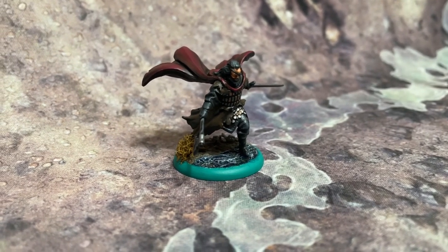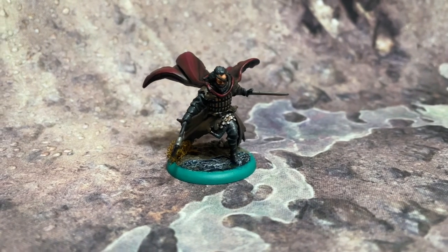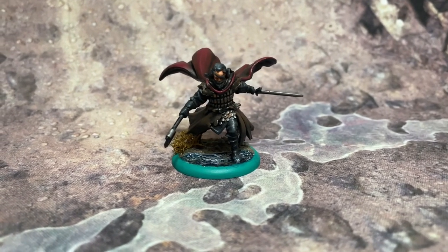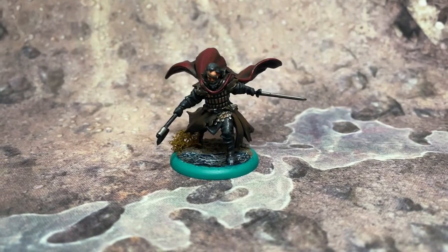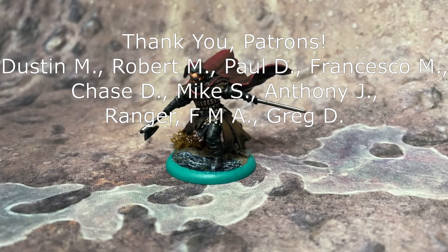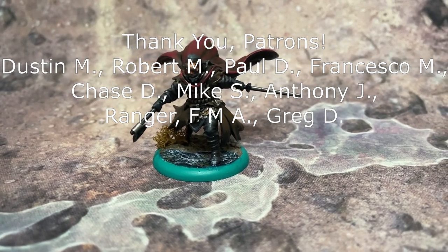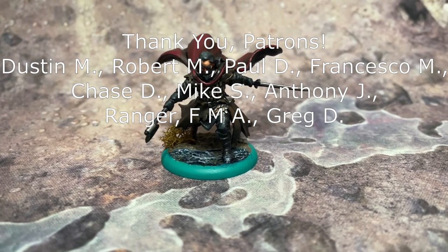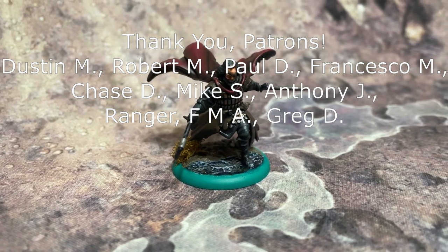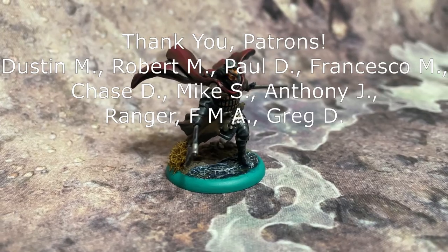And that's it! I want to give a big shout out to all of my patrons whose generous support helped me make quality content like this. And if you're interested in becoming a patron yourself, information on how to do so can be found in the description for this video, along with links to all the supplies I used today, and a link to my blog where you'll find more tutorials for games like A Song of Ice and Fire the Miniatures Game. If you like this video and would like to see more, remember to like, comment, and subscribe. Until next time, Westerosi! Bye!